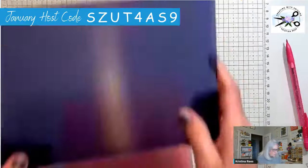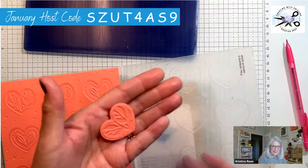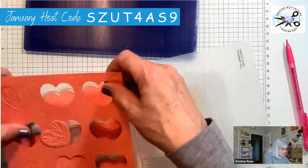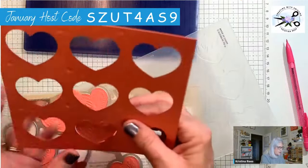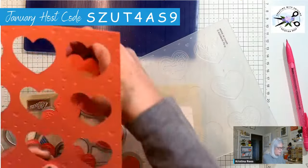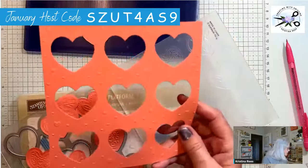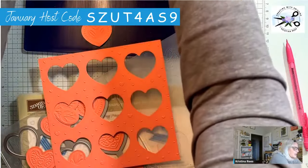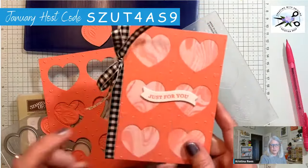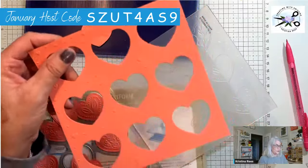Run it through the machine — check this out, is this the coolest thing or what? I love this. Now when you take all these parts out — that one didn't get cut all the way, shoot. You've also got this leftover piece. I want to show you the card I made with this leftover piece — I took a piece of designer paper and backed it, then tied a ribbon and put a saying on there. So this is not waste — this can definitely be used for another card.